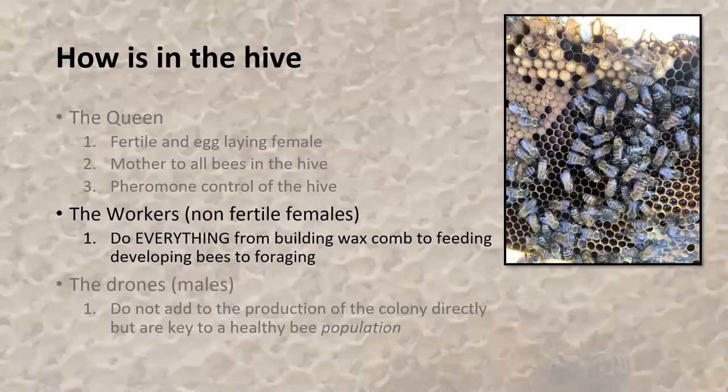Workers are where we're going to spend a bulk of our time. They do everything in the colony — from building wax to feeding developing bees, to foraging for all of the resources used in the hive. If you look in this photo here, you can see the queen is marked red. She's walking around the frame to lay eggs while the workers are going about doing certain tasks.